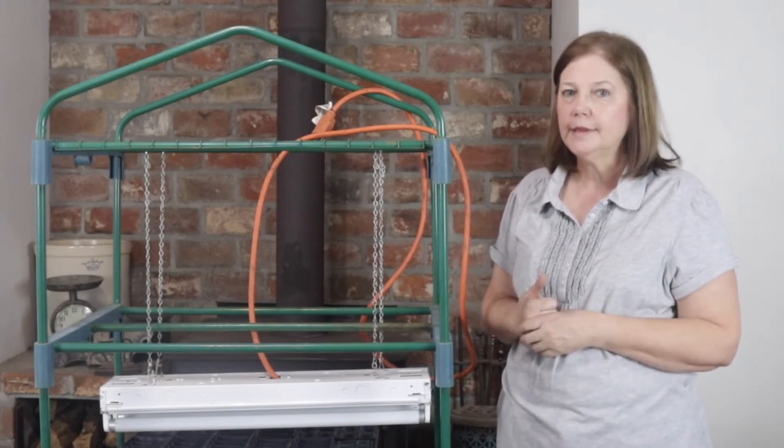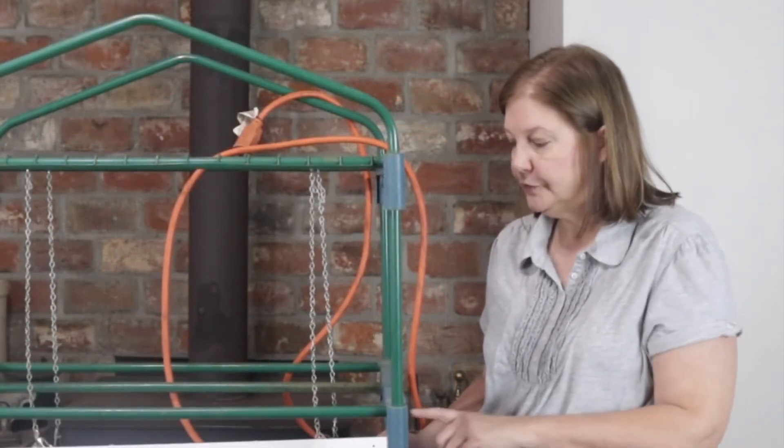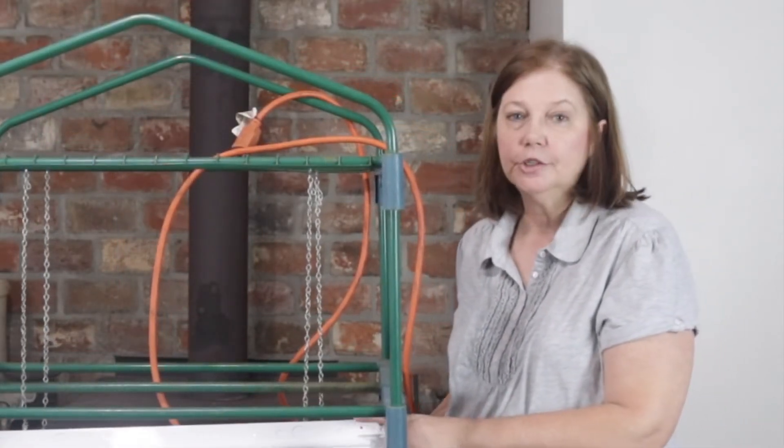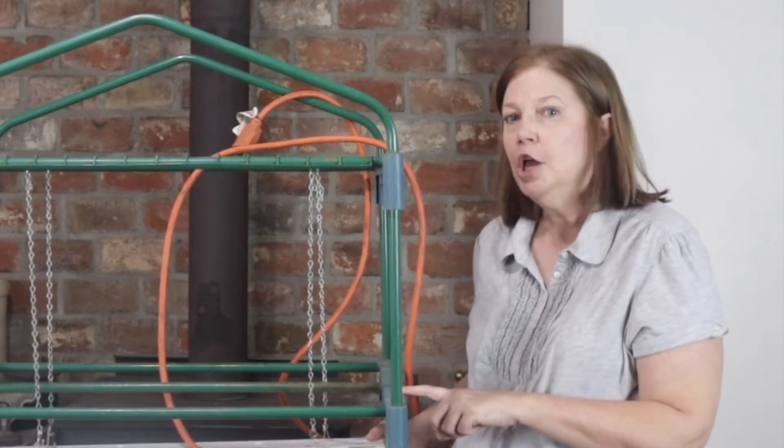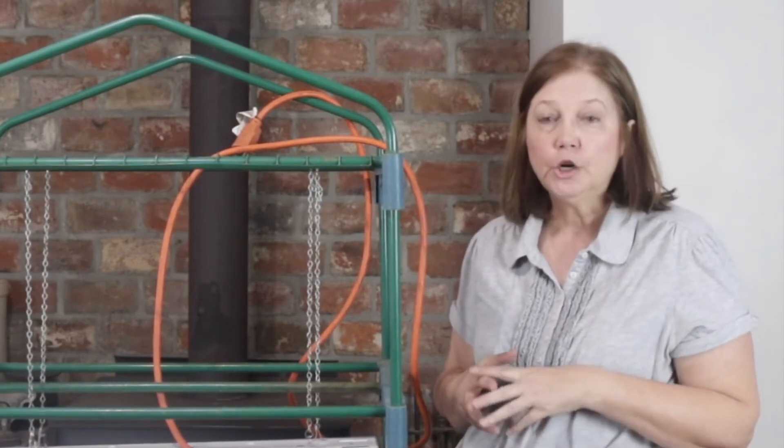While we were shopping for bulbs to add to our second shop light, we found — there was only one in the store — a grow light.